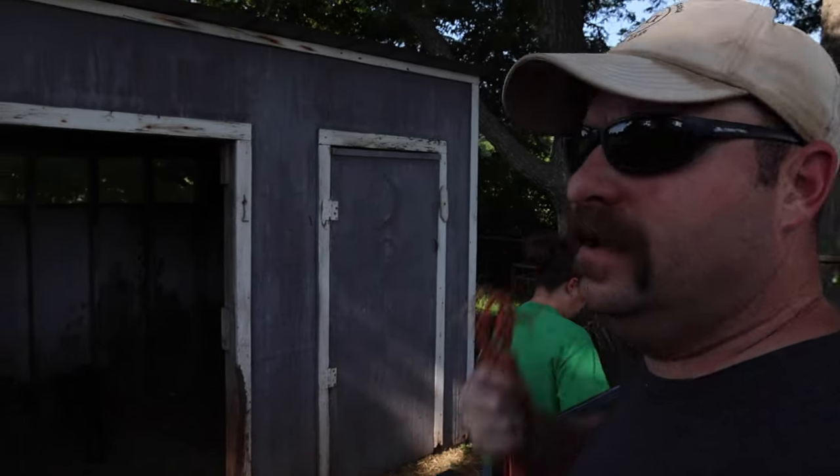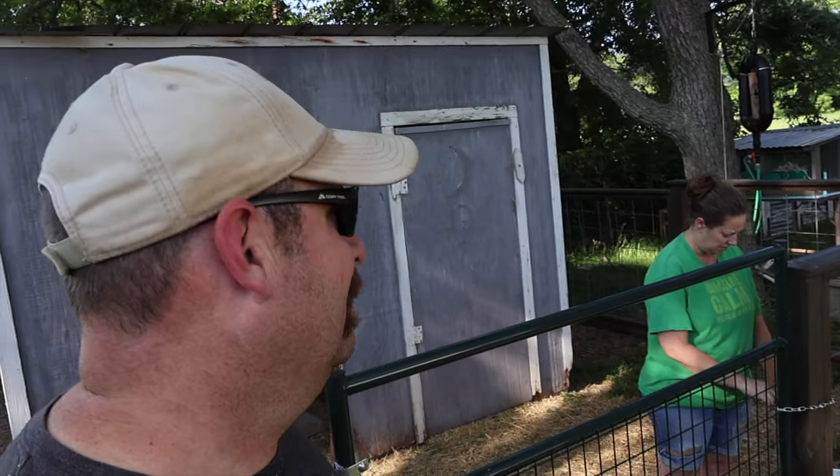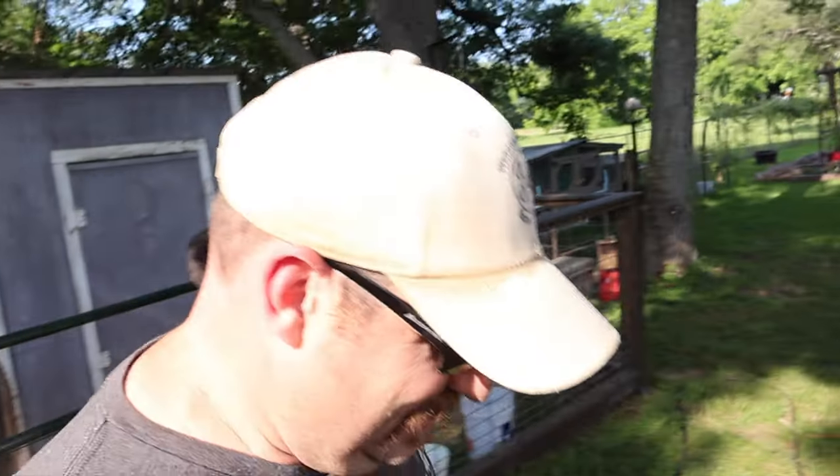Think I can get your help with something? Yeah. Did you bring your strong back? Yeah. We gotta move a pin. Oh. Let's go.